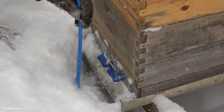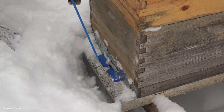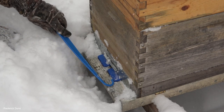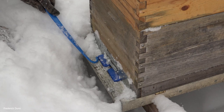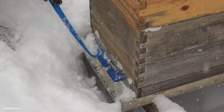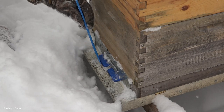Those are hive gates — if you don't know what they are, I'll put a link to those down in the description as well. This hive tool is by B Smart Designs — under five dollars, and it's got a scraper and a hook.